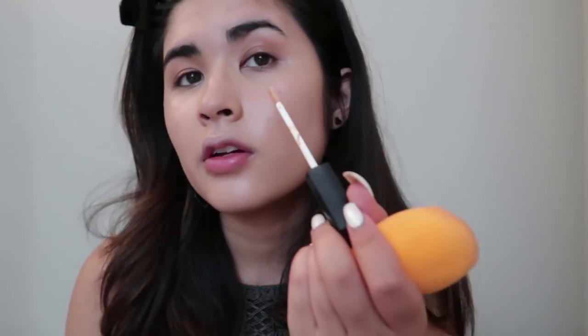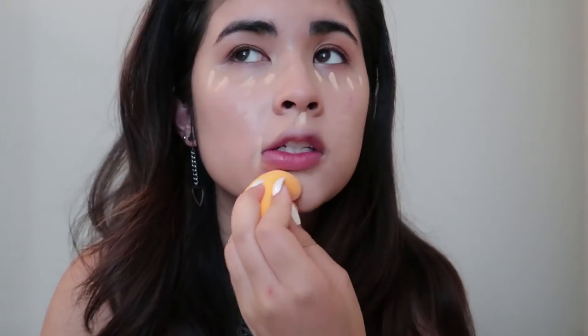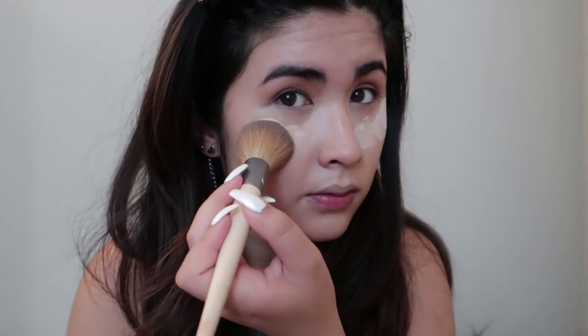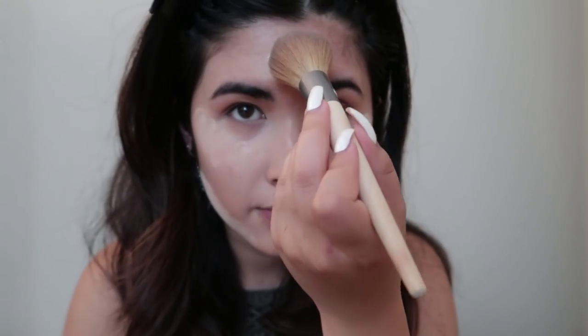I want to set that in place with my Laura Mercier powder — I'm obsessed with this powder, it's my favorite. I'm always afraid it's going to stain anything I get it on, but it's translucent powder so we're good.